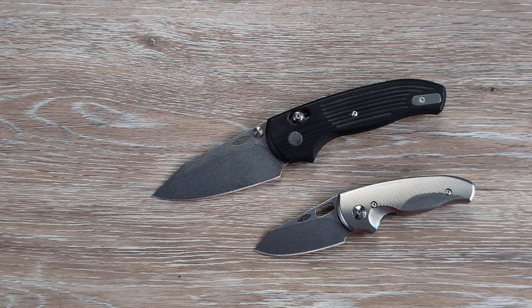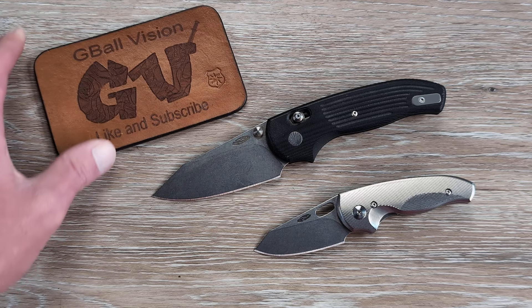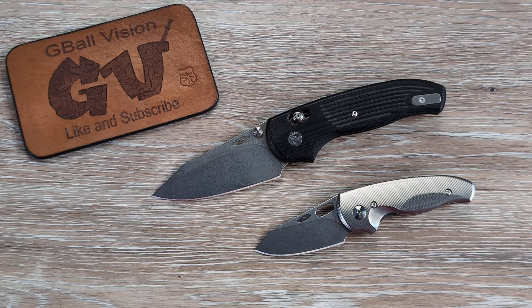You guys will have to let me know — what do you think of the TRM MagnaCut Holy Nerd? Huge shout out to them for sending that in for all of us to take a look at, really appreciate it. Don't forget to hit that thumbs up button. If you're new here, we release different EDC videos every single day — hit that subscribe button, ring the little bell, I'd love to have you here. Have yourself an awesome day. Thank you all again for watching — I'll catch you on the next one.